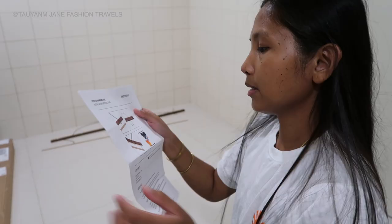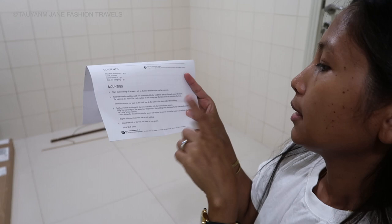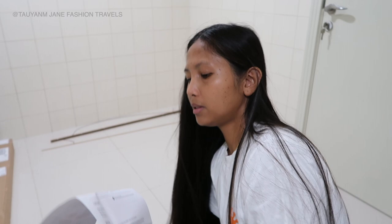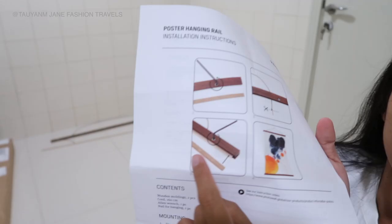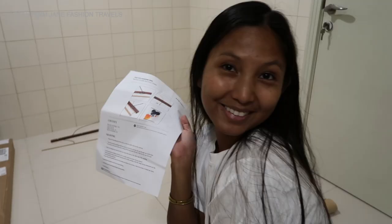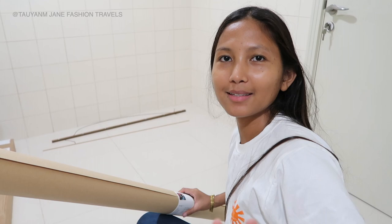Next is instruction number three: set the wooden molding on the flat table with the grooves facing upwards. Slide the upper edge of the poster into the groove of the molding with the face downward and insert the middle strip. So we are going to slide my picture together with the strip in the middle — put the picture there, slide the strip, and then we have the final product. Let's do this!